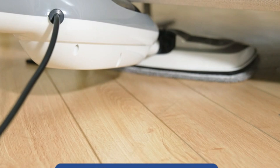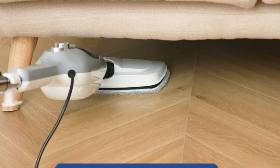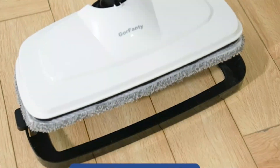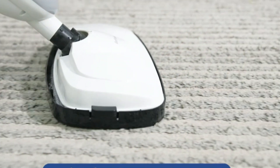With a quick 20-second heat-up time and three adjustable steam modes, it offers flexibility for various cleaning needs, recommending lower levels for daily cleaning, medium for deep cleaning, and high for tough stains. An eco-friendly option, it solely uses tap water, eliminating the need for expensive detergents.